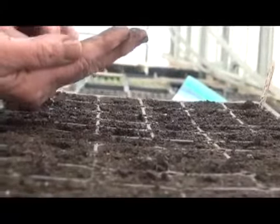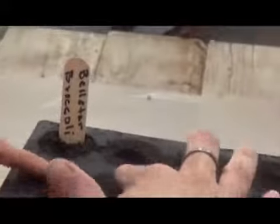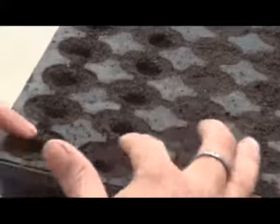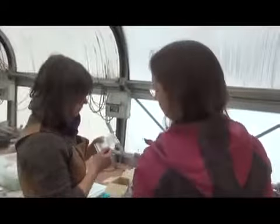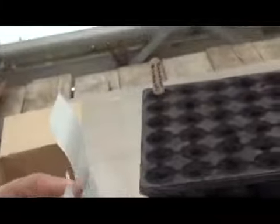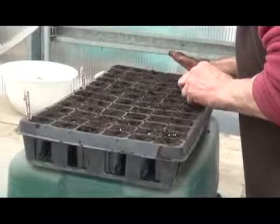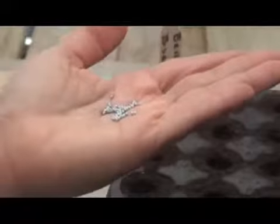We want to create little templates that are about a half inch deep — try and be as consistent as possible. This is 11-11, 95% germ rate. Because we don't have a ton of seed, I'm going to hope that one seed does it — one seed per cell. You just take one and drop it in each cell. If you get two per cell, don't worry. If you start to get more than two, then refine your technique or try and pick one out.